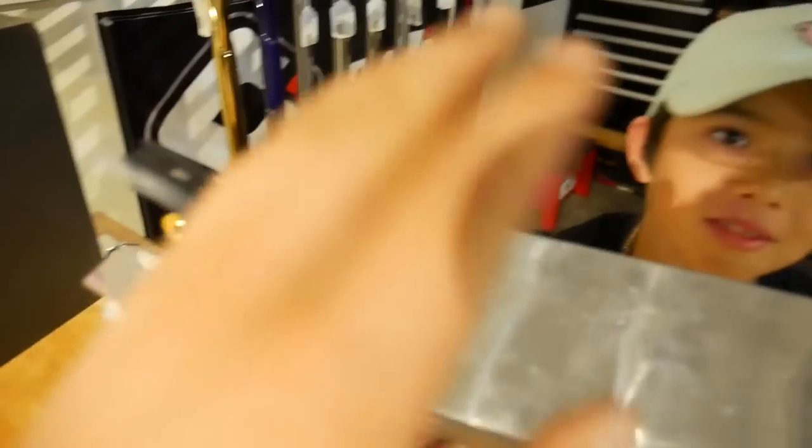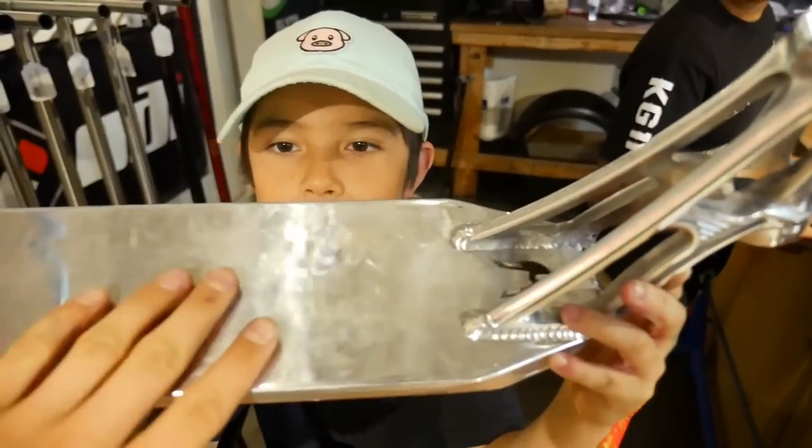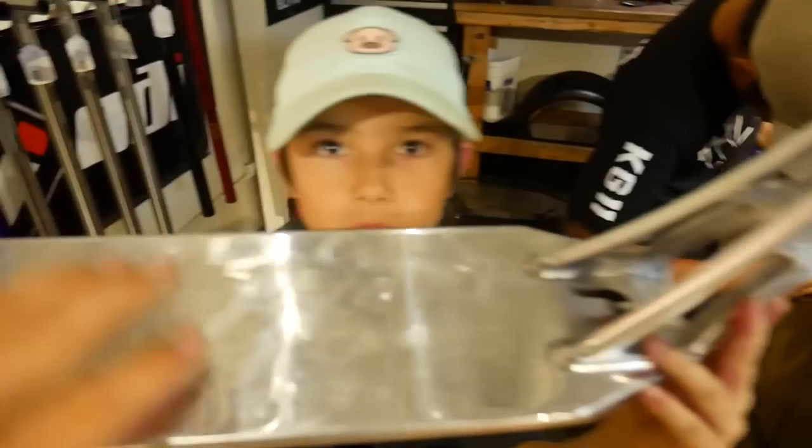Alright guys, we just finished cutting the deck. The deck looks super perfect - it's exactly the same size as my other deck. I'm so stoked for this. When you cut a scooter deck, the three most important things are: first, make sure before you cut anything you know how long you want to have the deck. Second, the back axle - make sure you really measure it over and over again, fix the deck, and do it how we did it. You want to make sure that the back axle is actually straight and not crooked, because you don't want a crooked wheel when you ride.